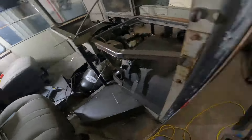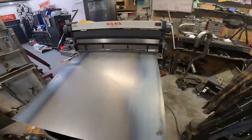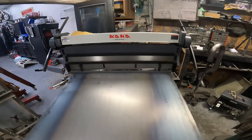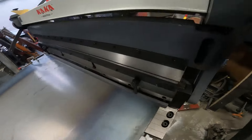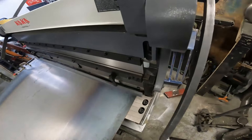So let's go over to the brake. We got the 16-gauge and the Kaka Industries brake, just getting it clamped in here and getting it on the line right there. We're going to get this cut.